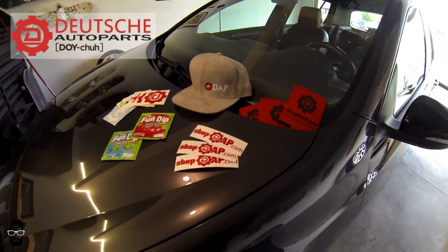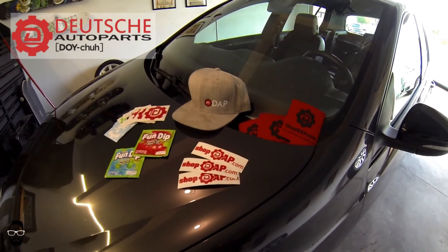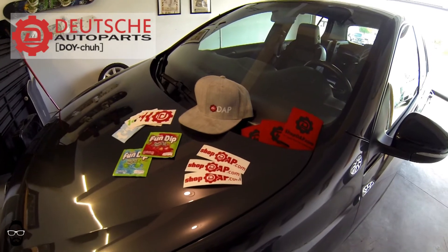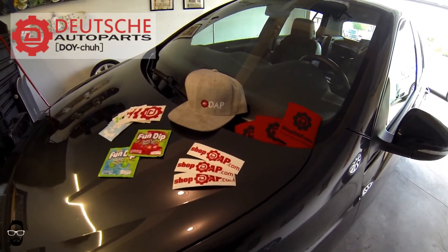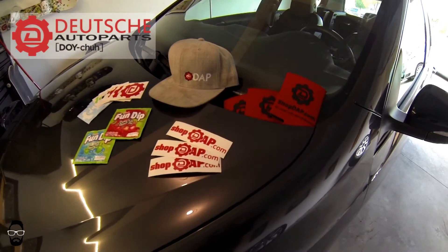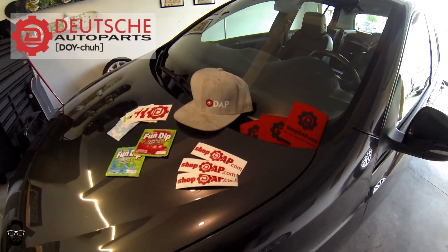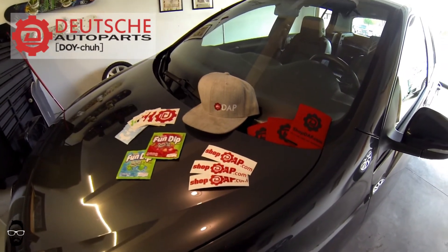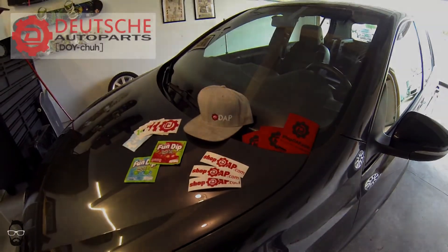Deutsch Auto Parts also has a YouTube channel, which I will also link in the description. They do similar things to this channel, only with much more precision, accuracy, and knowledge. I reference their videos a lot when doing my own, so if you want to cut out the middleman, say bye bye to DIY Garage and head over to their channel. See you guys later.